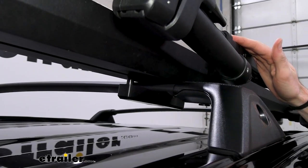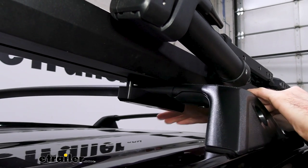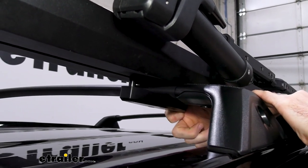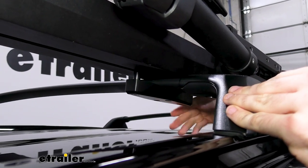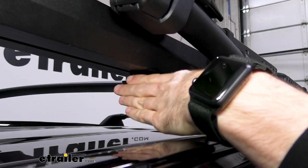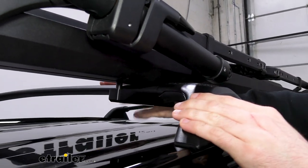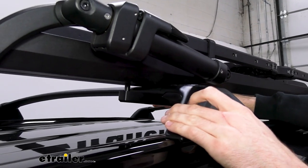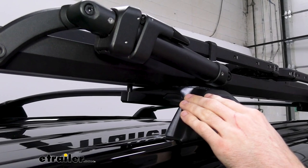Getting the bike rack onto our crossbars was honestly a little bit difficult. It does include a security Allen key to fit into the bolts at the bottom, but having access to turn them and get clearance from the roof can definitely be a little bit tricky. That being said, once it's on it is secure — it's working with our factory crossbars here, but it'll fit pretty well on most aero or elliptical style bars, and it'll work with round and square crossbars as well.